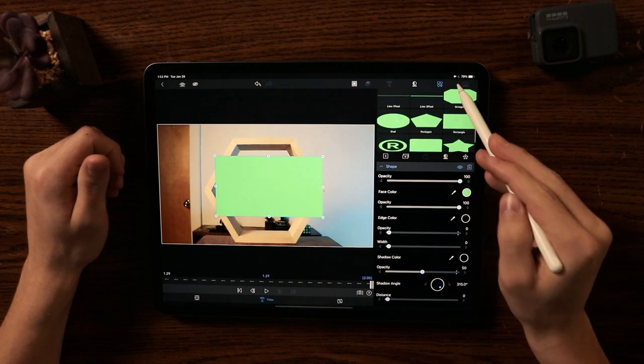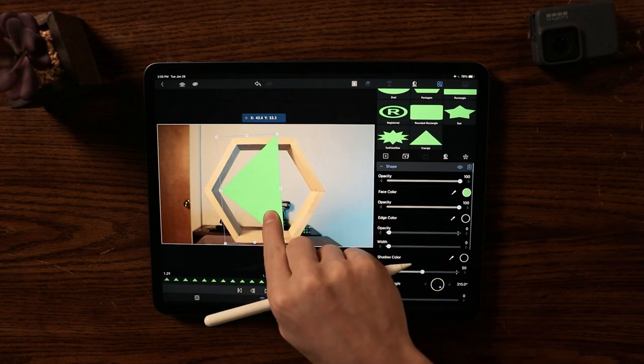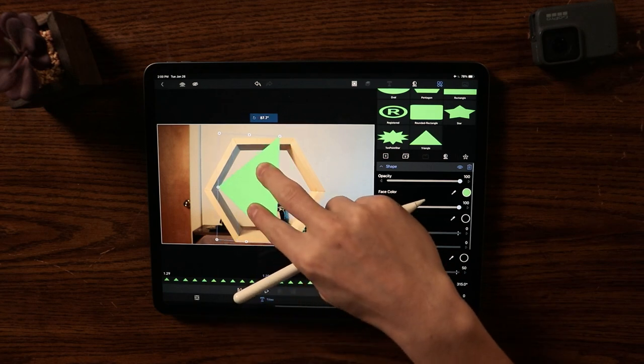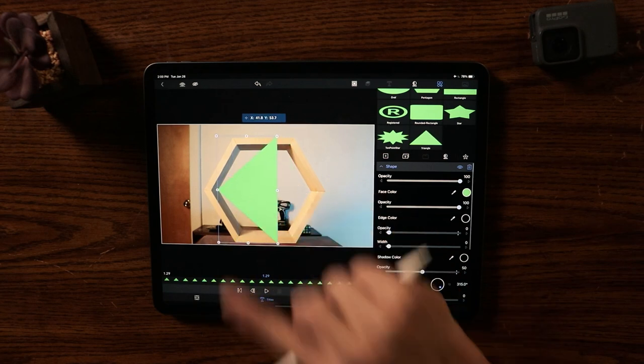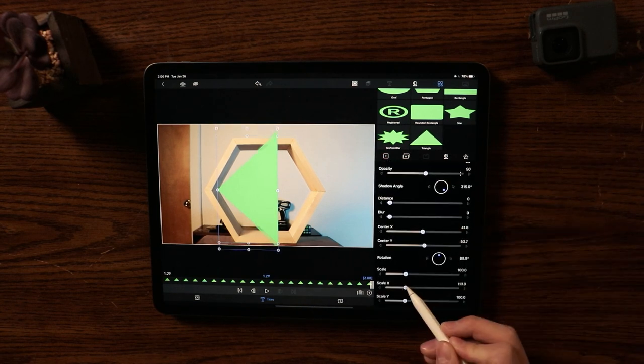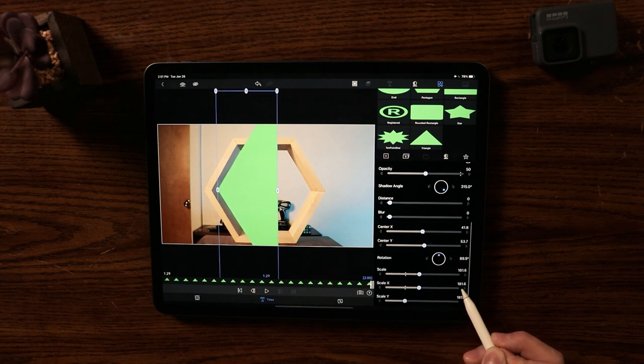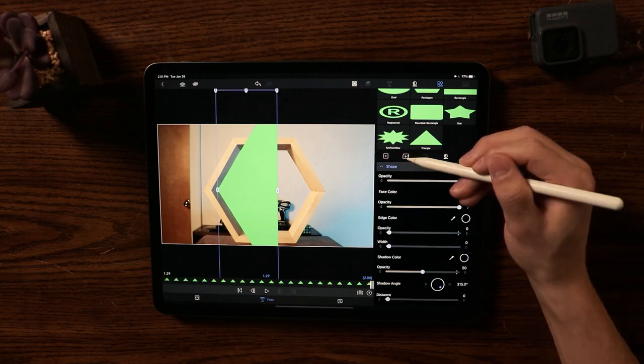I'm going to change the shape to a triangle and rotate it to fit inside of this hexagon. I did a little trial run already. Now I'm going to change the scale X to fit the corners — as you can see, it fills up the corner. I'll set it to the exact position to fill it.